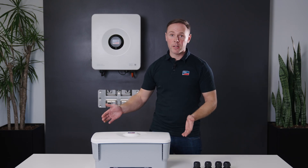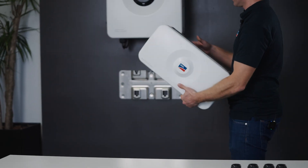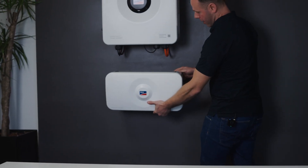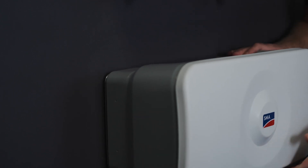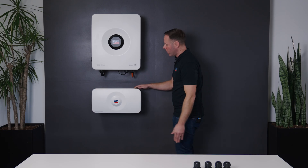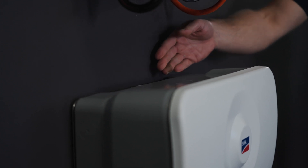So now we're ready to install our Backup Box. The bracket has locating hooks, so we'll just hold it above, tight against the wall, and then it will fall down into position. We must ensure we attach the locating screw at the top to secure it.